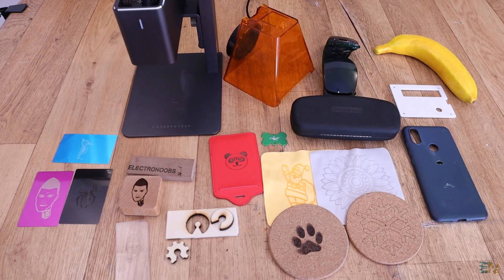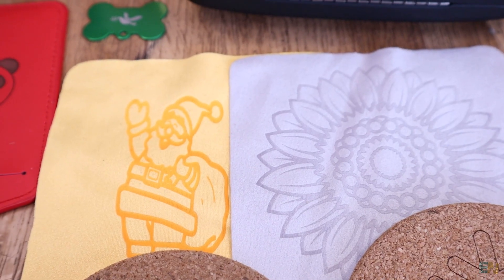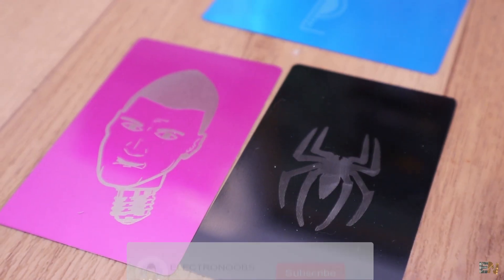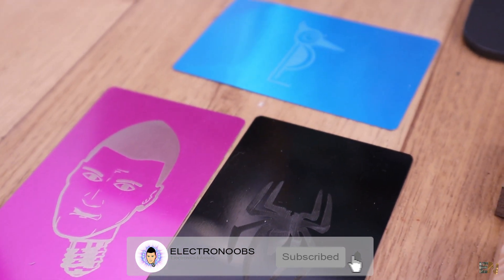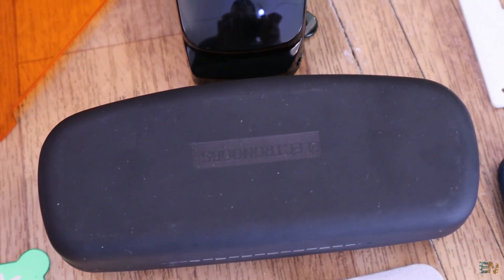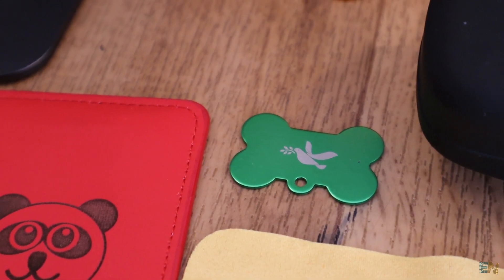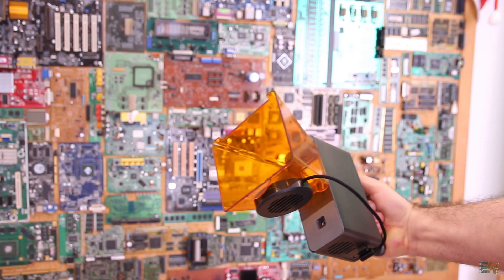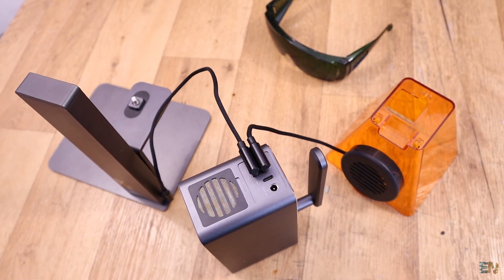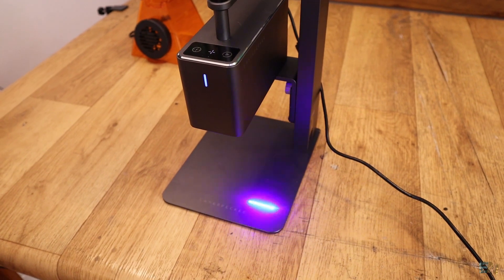That's what I have for today with this 5W handheld laser engraver. The design is nice, the power is enough for a wide variety of materials — even cutting wood. The app control is also nice but the engraving area is very small. Only with accessories can you engrave bigger parts or round objects. But for engraving logos quickly and repetitively, this is one of the best solutions — it's comfortable, doesn't take up much space, and is easy to use. I hope this video gives you a general idea about the product — you can check more details on their Kickstarter page. Thanks and see you later.